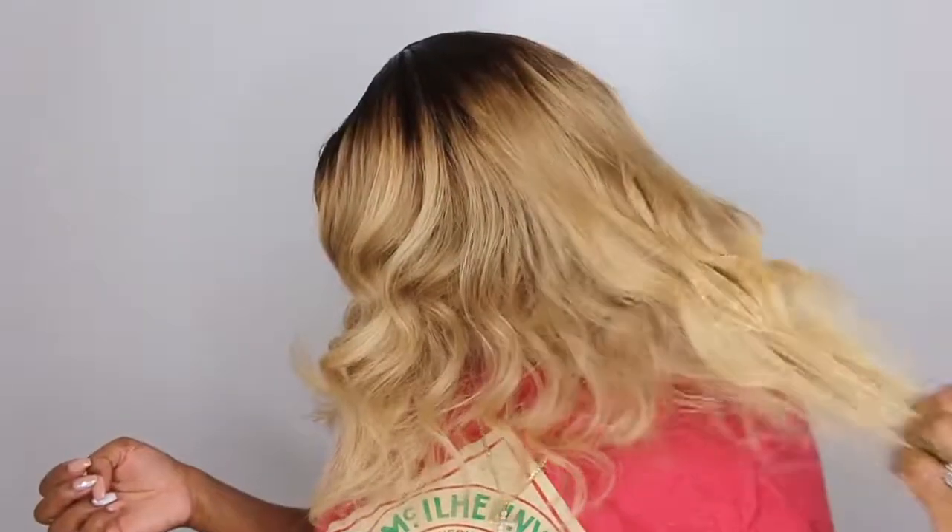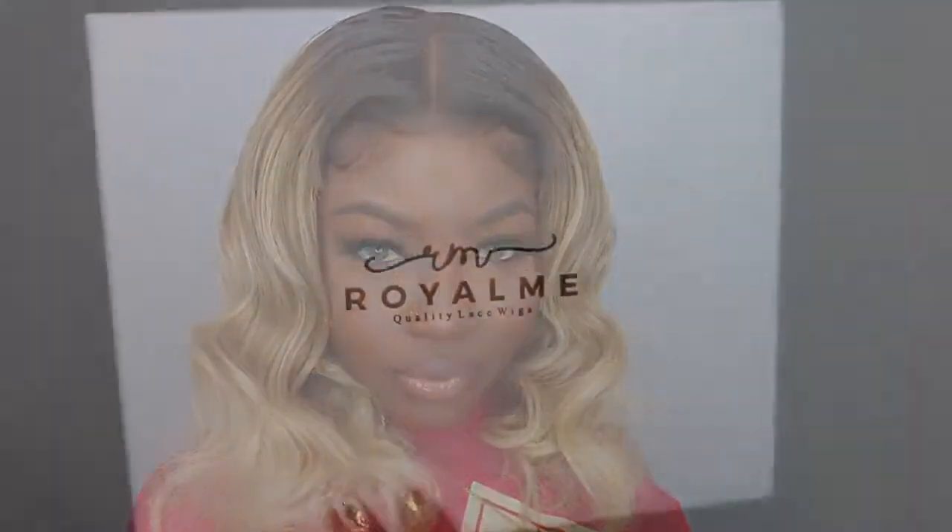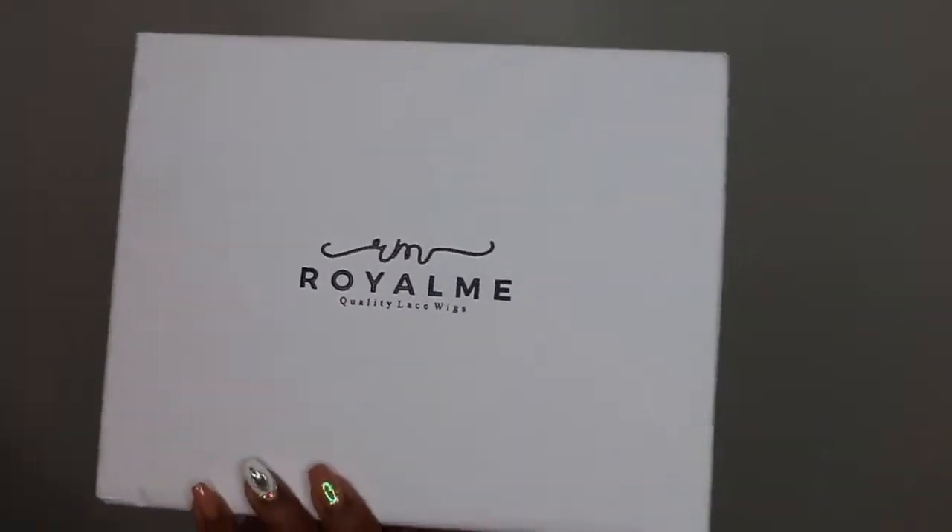Hey guys, welcome back for another video. If you're tuning in for the first time, my name is Ashley and today we're going to be playing in this gorgeous bob. She's an ombre blonde to dark root and she comes from the brand Royal Me.